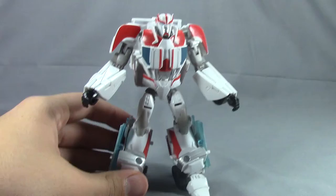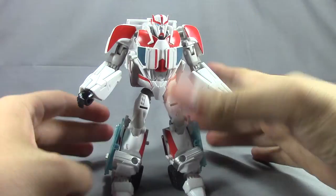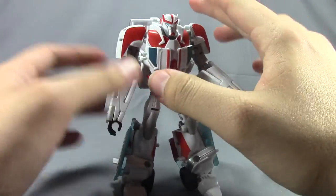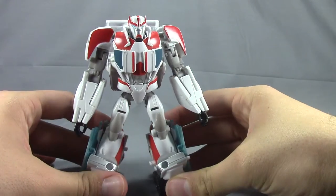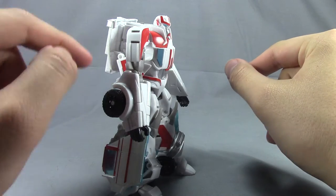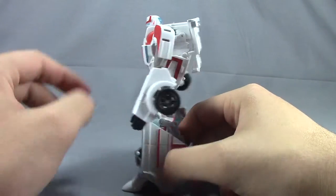There we go — Ratchet in robot mode. As far as the mold goes, it's a really nice figure that matches the show model quite a bit. It just needs a couple of antennas coming off the back of the backpack. The little heart rate monitor detail from the show is right here on the side of his arm.